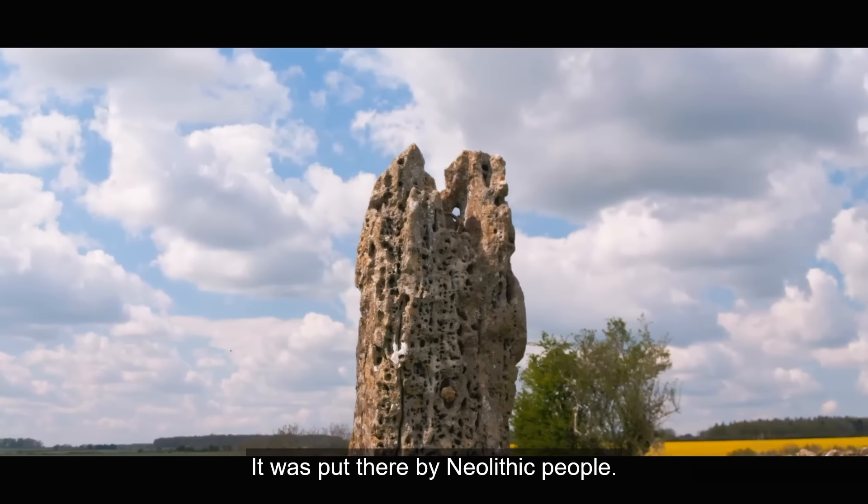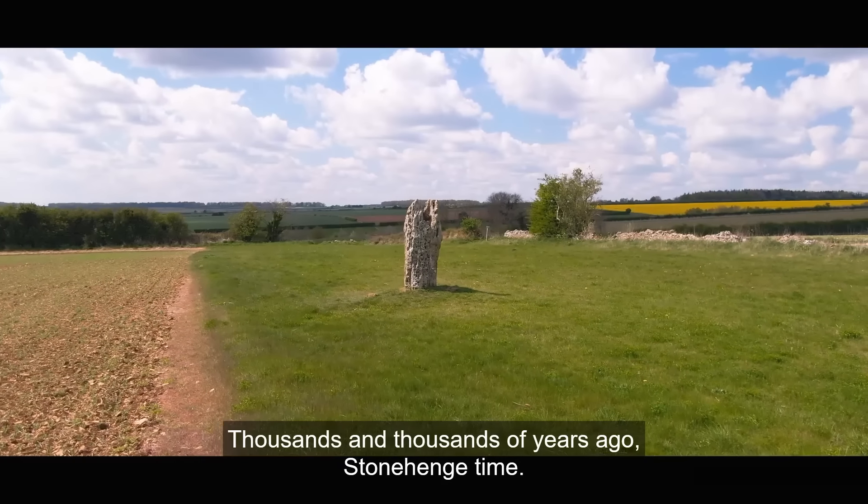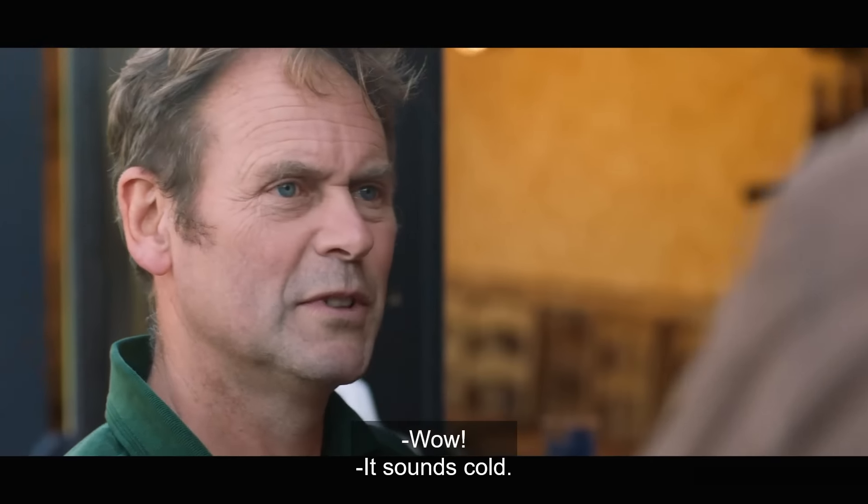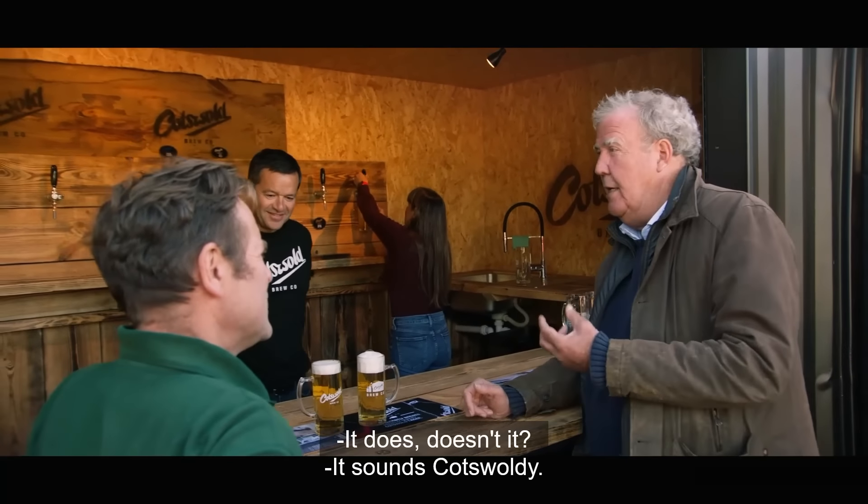It was put there by Neolithic people, thousands and thousands of years ago. Stonehenge-type. Wow. It sounds cold, doesn't it? It sounds Cotswold-y.